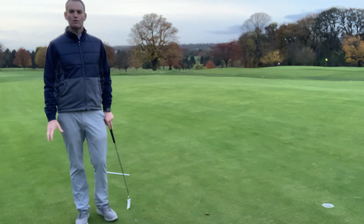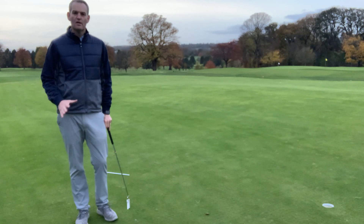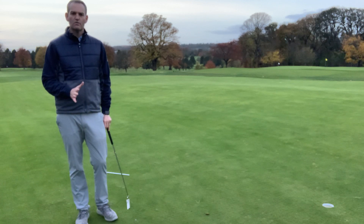My name is David Patrick, I'm the head professional of Brunsfield Lynx. One of the three key fundamentals in putting is the ability to start it online. This is a great drill or exercise you can do both on the putting green and in the house to work on that skill in the winter.